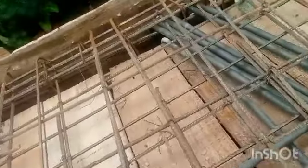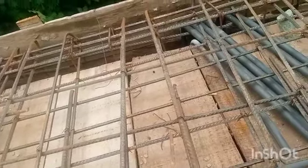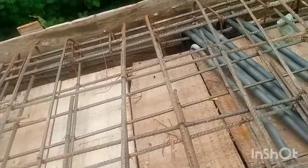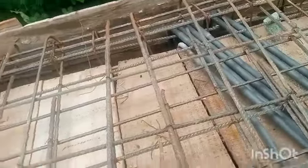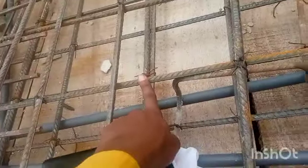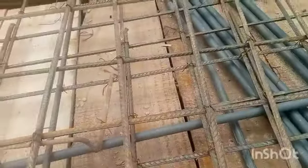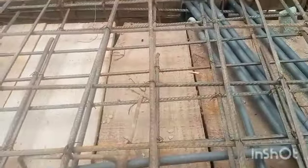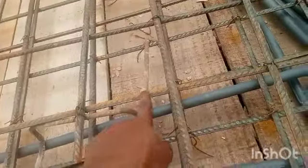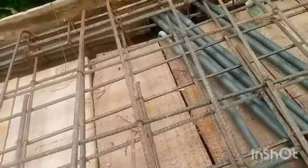Now this is my anchorage. Remember that the anchorage distance is not supposed to be less than 600mm. This is the main bar for the anchorage and under it is the distribution bar. You return this from the beam and then run another one under it as the distribution bar.